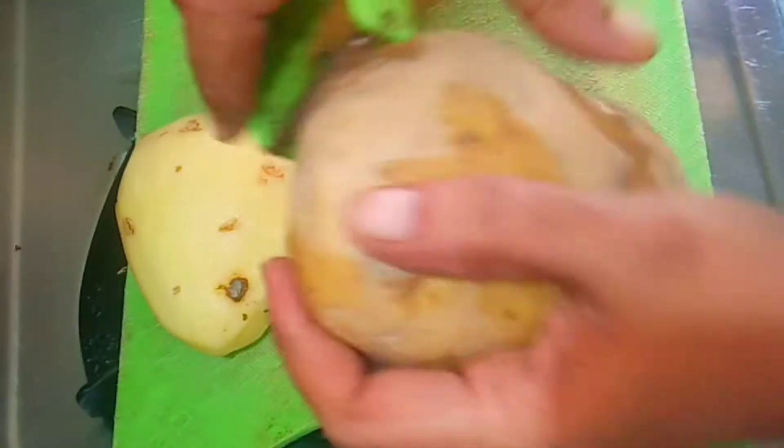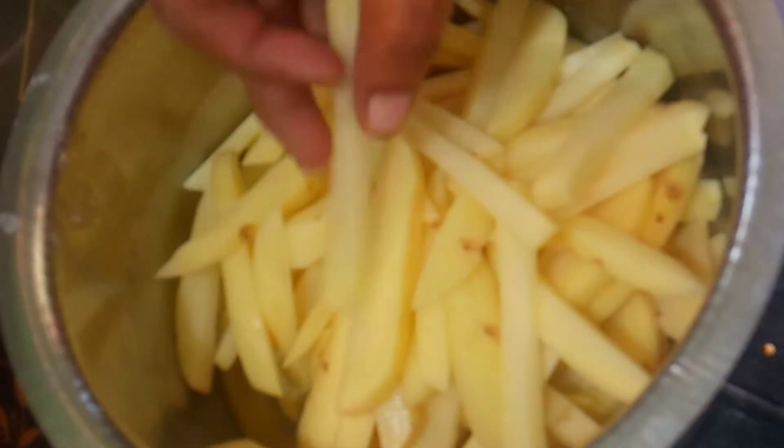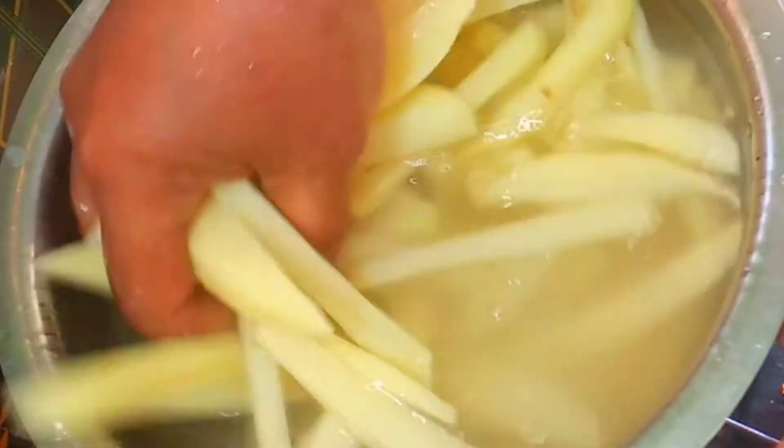Now I am going to prepare this size potatoes. Now let's clean the potatoes and put them into the pan.